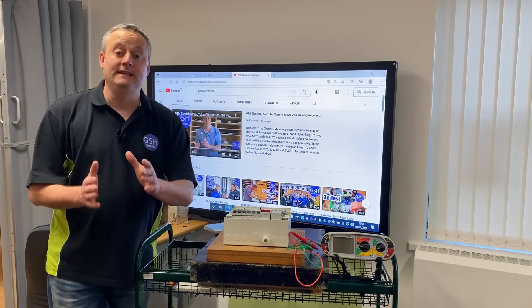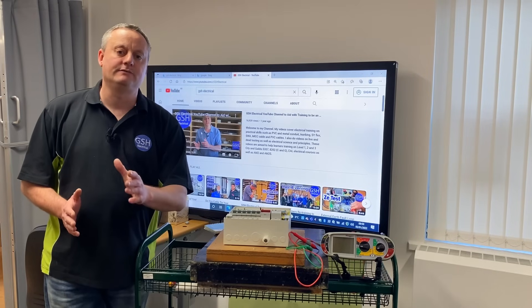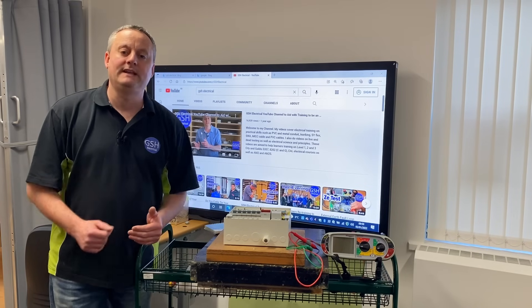In this video we're going to look at the conductors that need to be present and connected before we can carry out our insulation resistance test. There are certain conductors that need to be there and terminated before we can carry out our test.